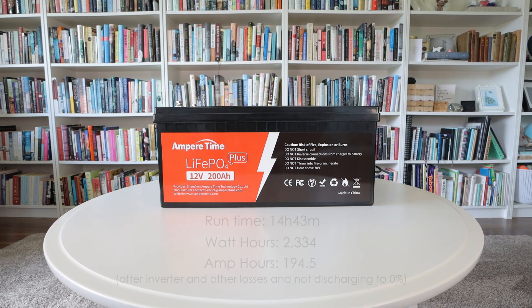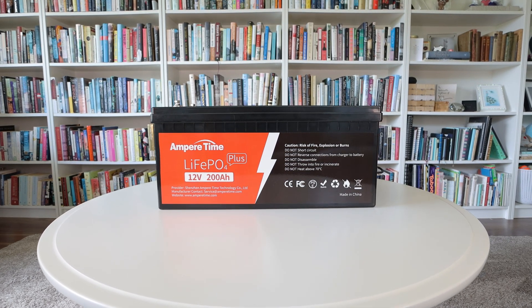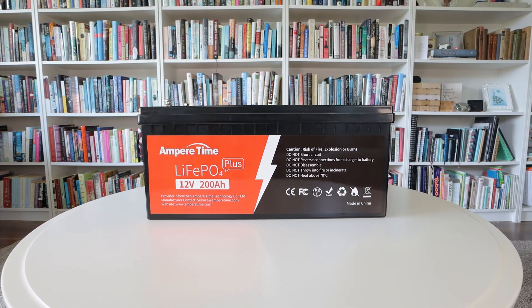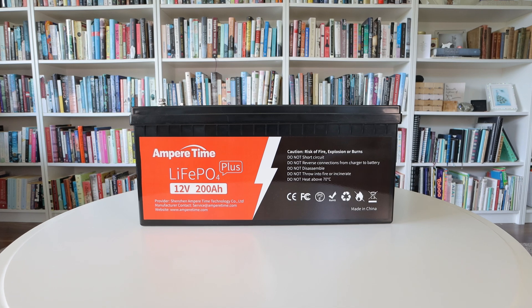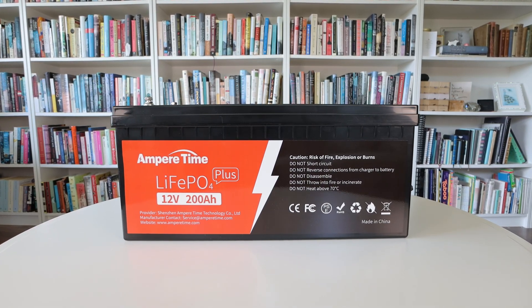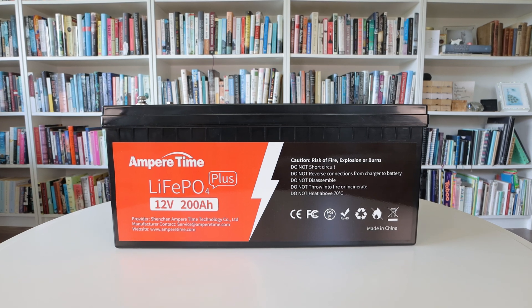In a time when so many manufacturers exaggerate the performance of their products, it's nice to have something that actually exceeds the specs they claim. So this battery gets a big thumbs up from me and if you find this video useful or interesting I'd appreciate a thumbs up from you. Thanks for tuning in — see you next time.